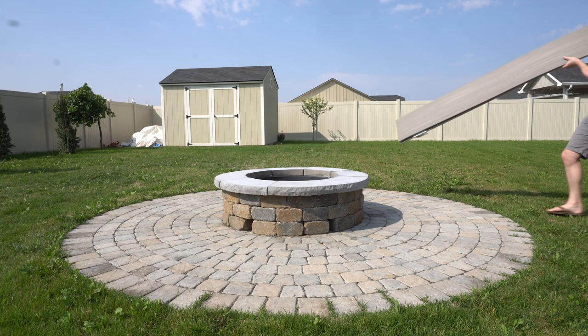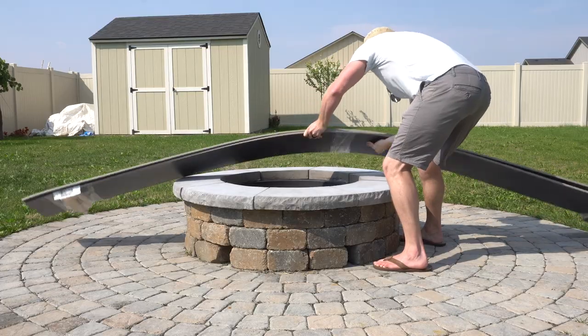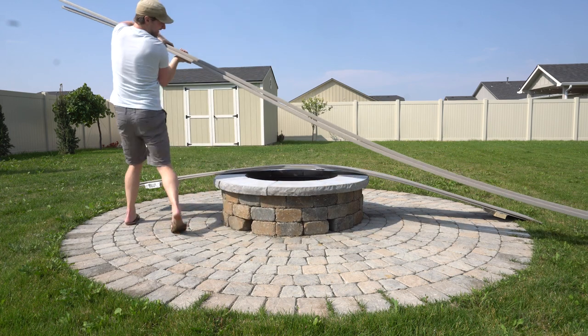Composite decking looks great and it's weatherproof, but it's so flexible that every single deck made out of this stuff relies on a solid structure of real wood underneath to hold it up. So using it to build chairs? That might be asking for trouble.